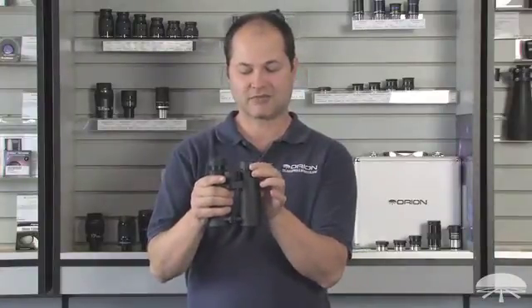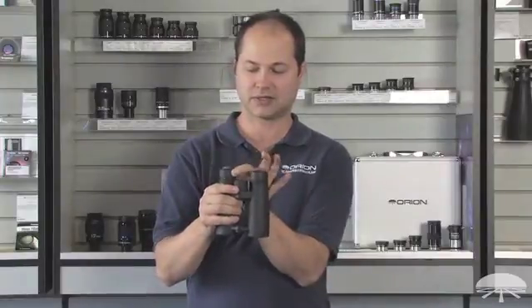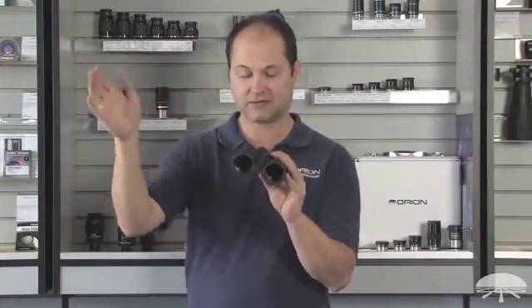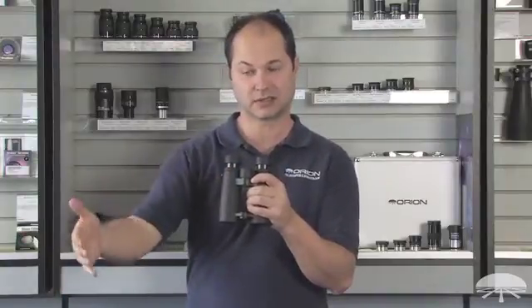It's got a long 19.5mm eye relief, so if you wore glasses, you use it like this. If you don't wear glasses, bring them back up. Field of view is 6.5 degrees, so you see a nice wide field of view. And the close focus is only 8 feet, so if you're looking at something very close, you don't have to back up in order to reach focus.